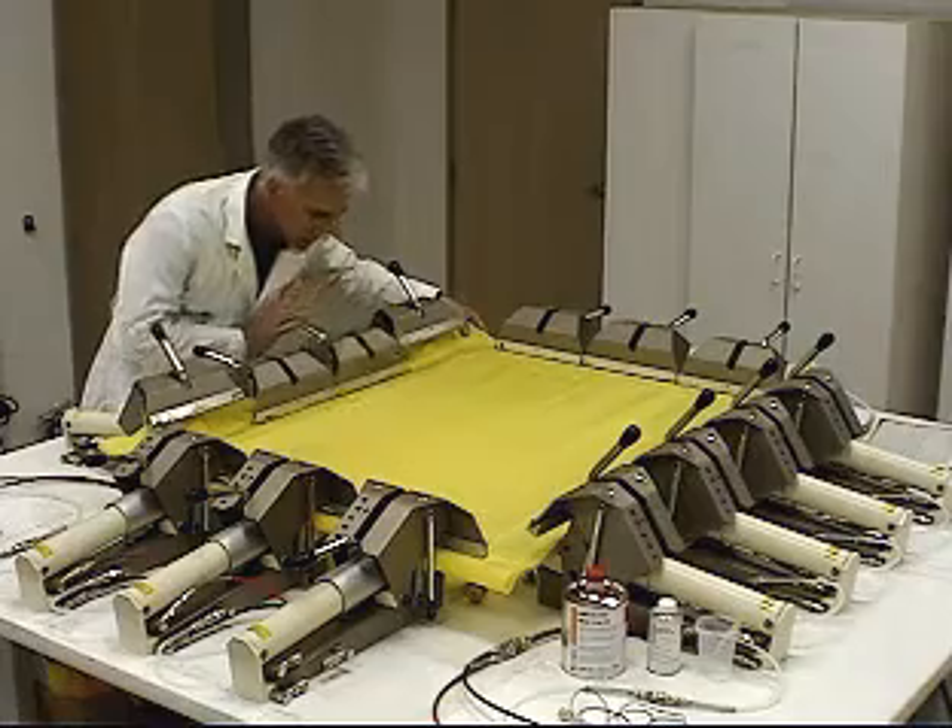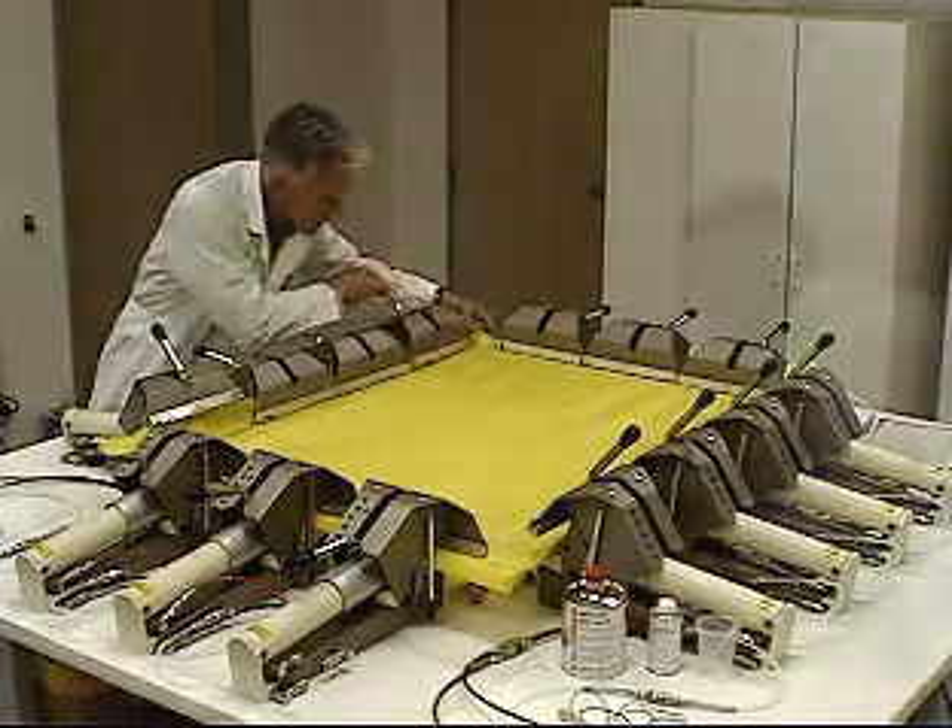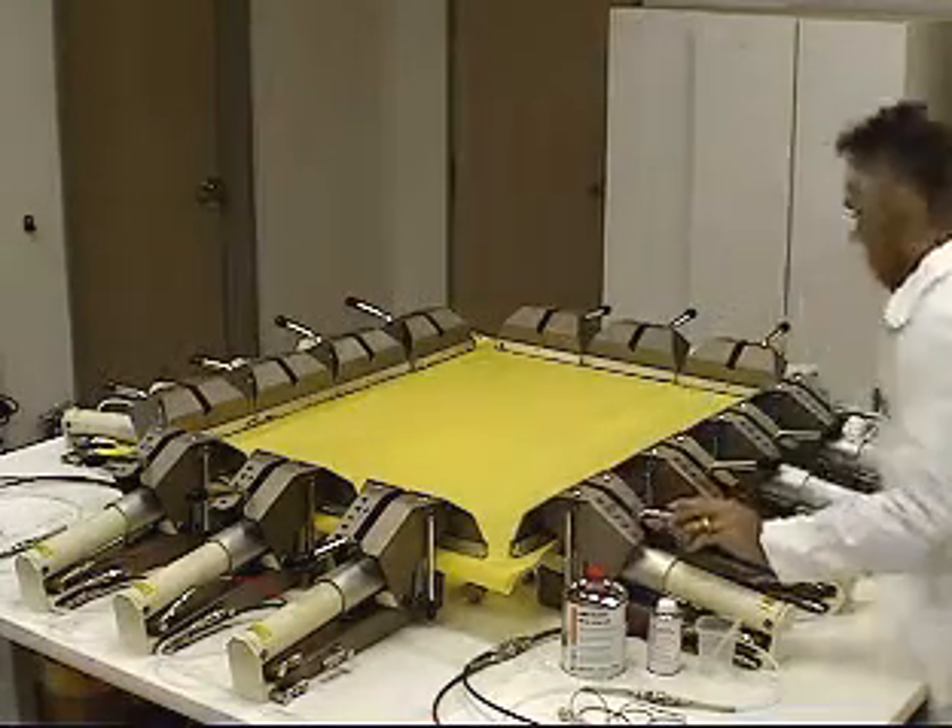Again, just trying to keep it as square as possible will let the clamps do all the stretching.